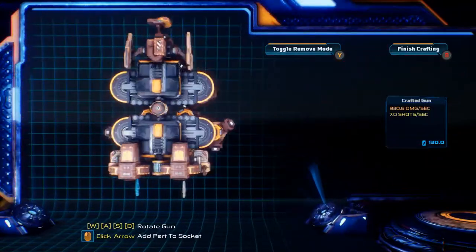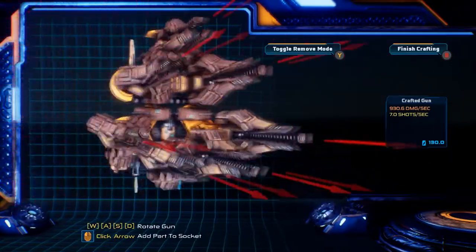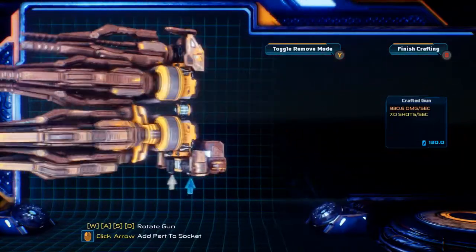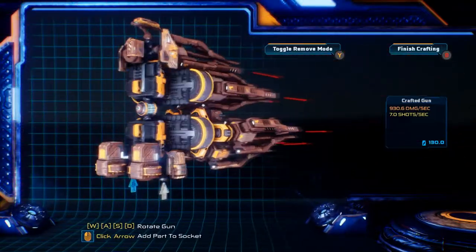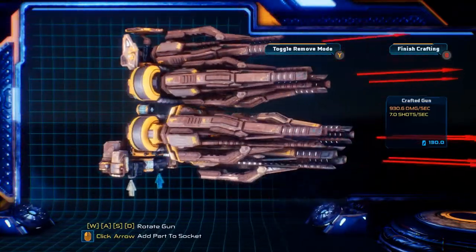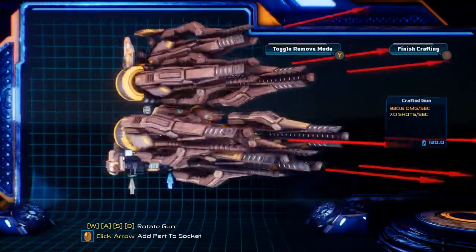What's up everybody, Frameloss here, and today I have the most complicated build I've done for Mother Gunship. I have Thor's Hammer. Just looking at this thing you can already see that it is a beast, something that one should not reckon with — the power of the god, if you will.